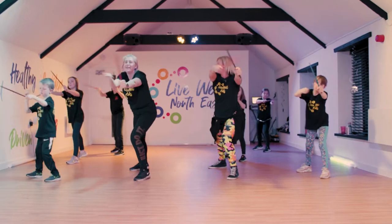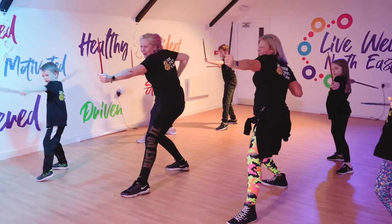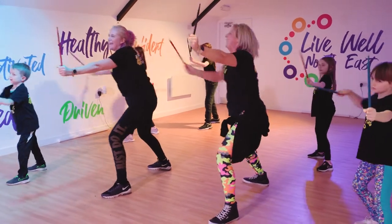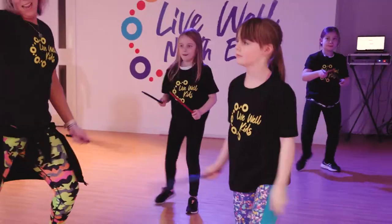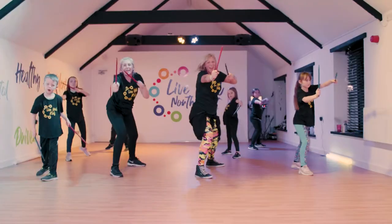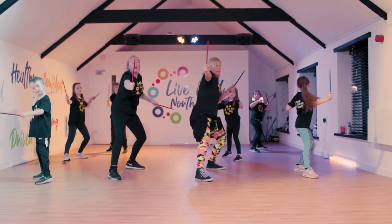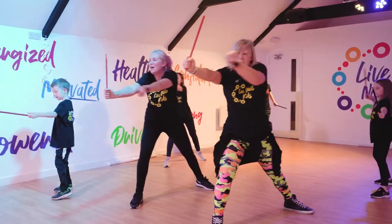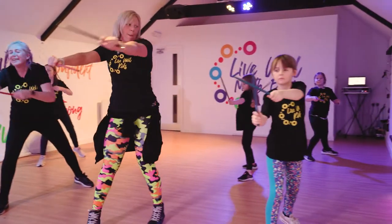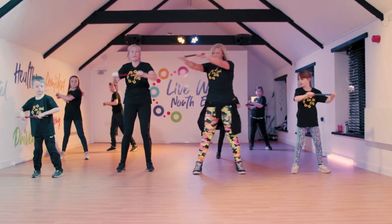Well done, excellent. Get your mean faces on. Brilliant, doing really well. Switch it round. Excellent, well done. You are doing brilliant. We're having a twist now. Twist.